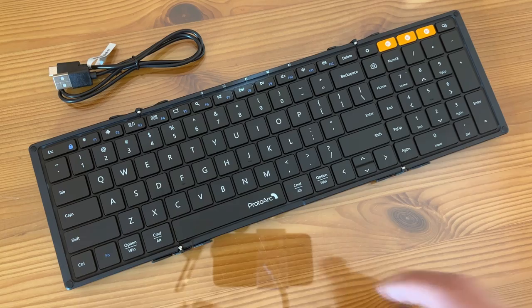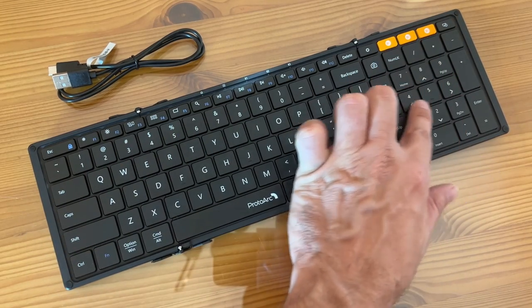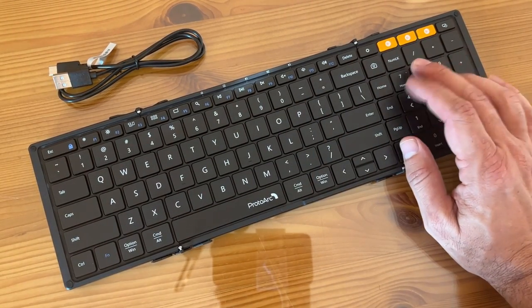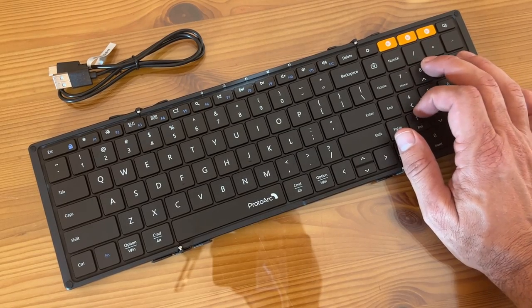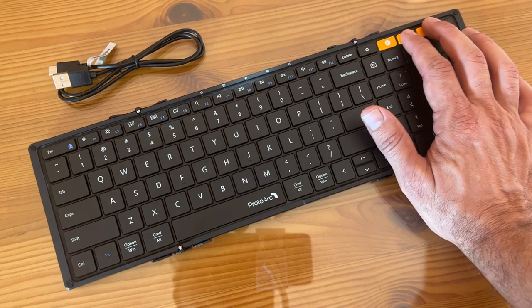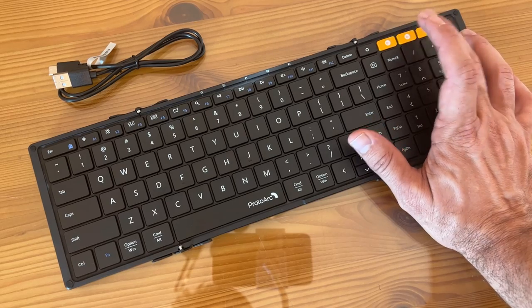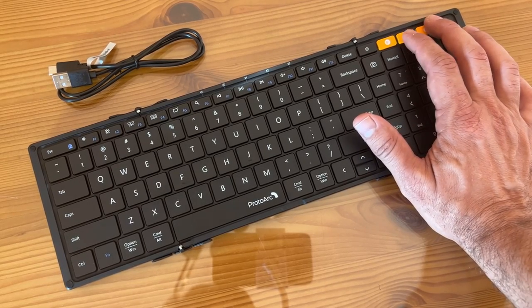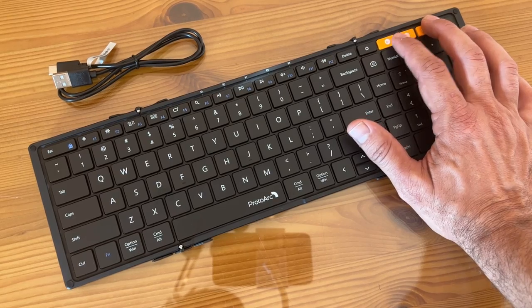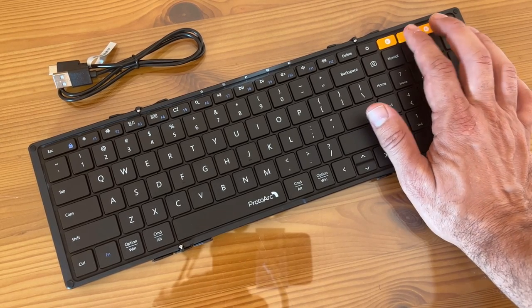There's a caps lock indication light. There's your entire keypad here for numbers, which I love for doing quick math and things — I do accounting, so that's going to be a big thing. And you can switch between Bluetooth 1, Bluetooth 2, and Bluetooth 3 to have it working with three different computers. You can use it on this computer, that computer, this computer. You can single press any of the Bluetooth buttons, or long press for three to five seconds for pairing. It's just that easy.